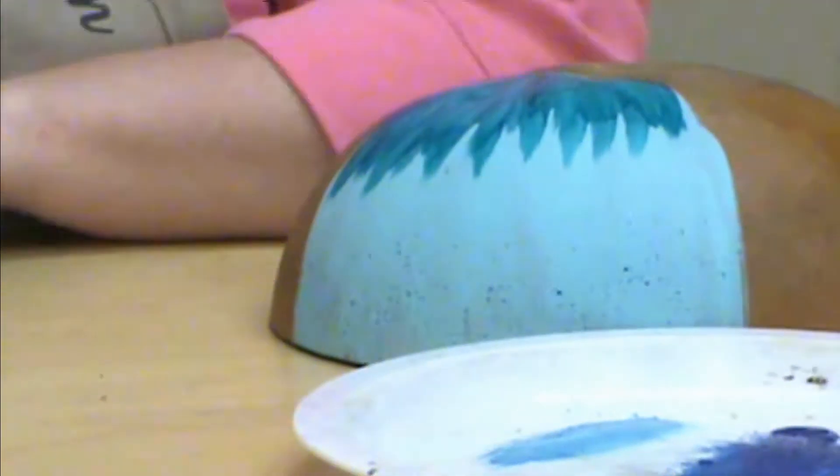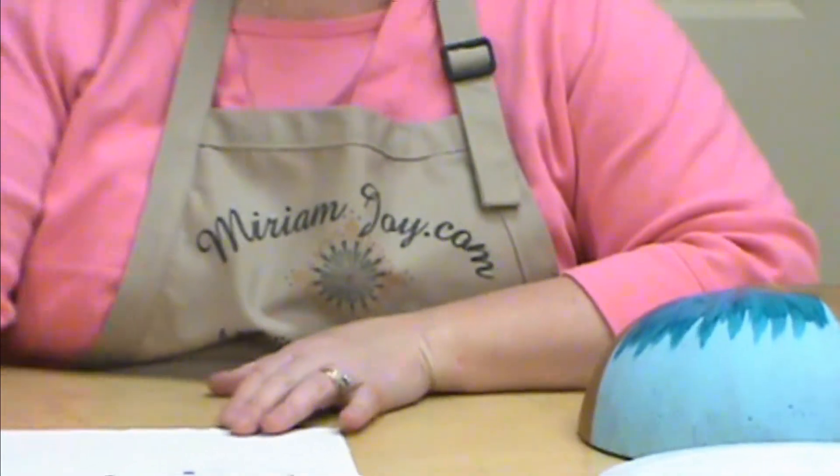On our website we also have links to YouTube, Pinterest, Facebook, and other fun things, so check those out as well. Thank you for joining me today, and if you ever have any questions please email me at art@miriamjoy.com.